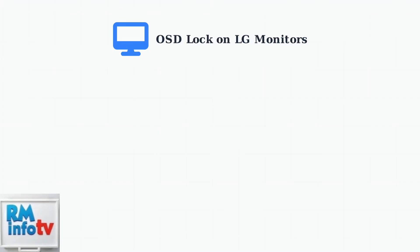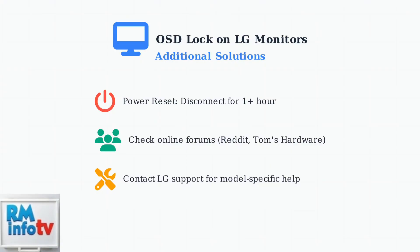If the standard methods don't work, there are additional troubleshooting steps you can try. If the button methods don't work, try disconnecting your monitor from power for at least an hour to reset it. You can also find model-specific solutions on online forums or contact LG support directly.